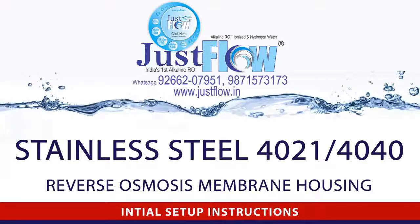This video will cover the initial setup process for the VIA 4040 and 4021 stainless steel reverse osmosis membrane housing, as the process is the same for both units.